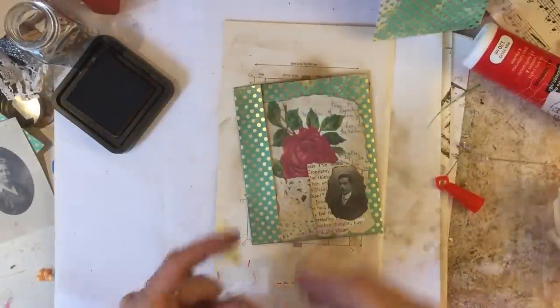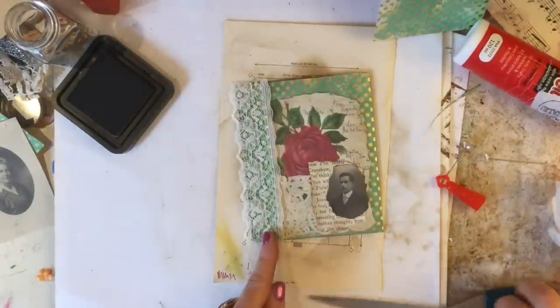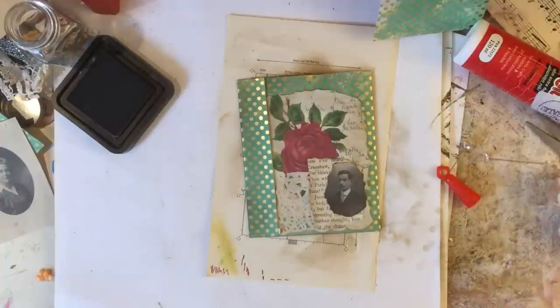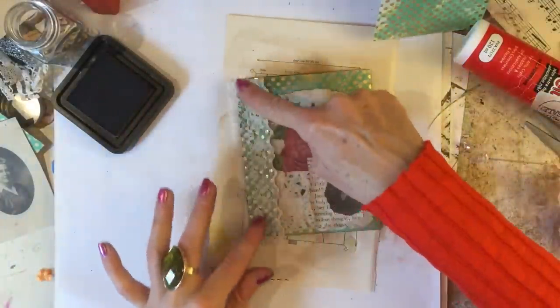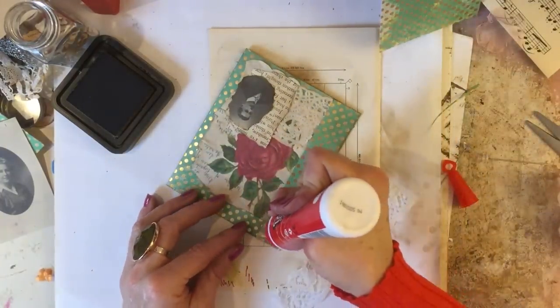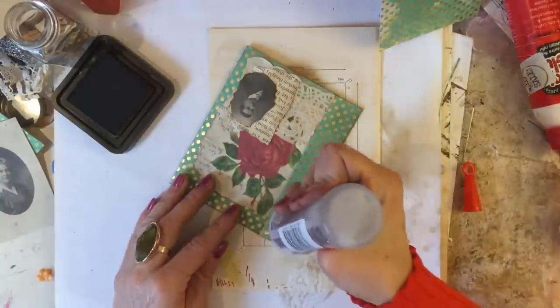That obviously tucks in to the flap here. I love how that looks, and then we're just going to finish that off by running a piece of lace along the flap. So I'm just going to trim that down, like that. Okey dokey — that looks really nice. Just pop some glue on there — oops, wrong glue! Get the right glue.